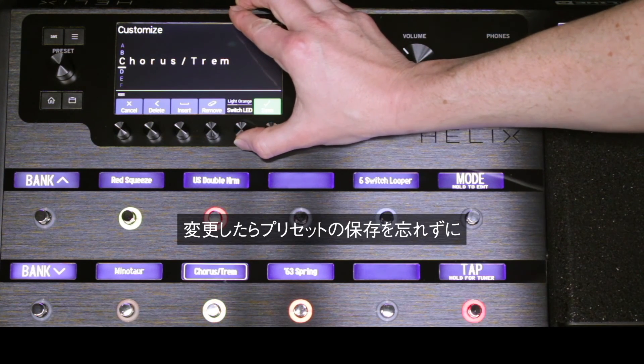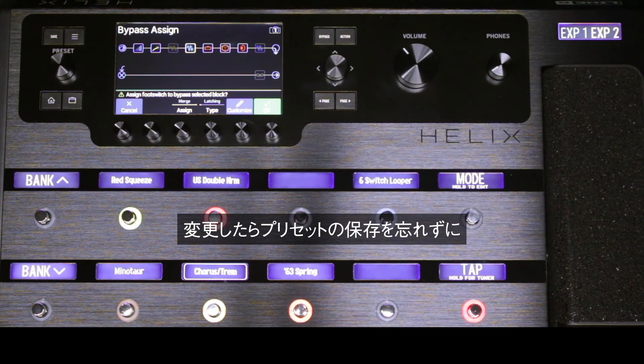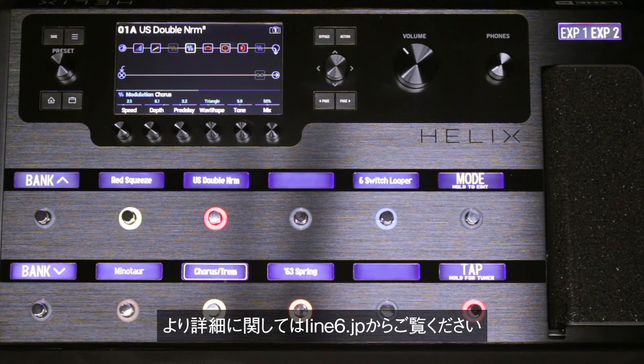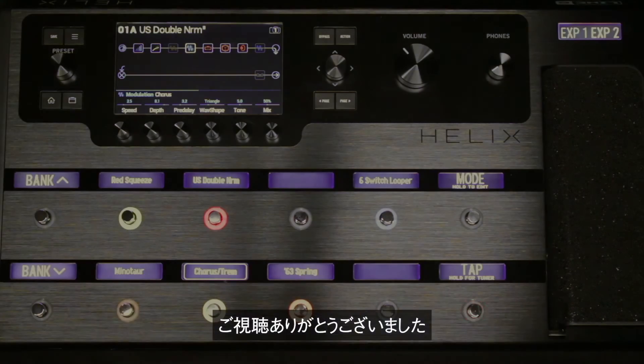Don't forget to save the preset if you want to keep these changes. That's it for this Helix Minute. Please visit Line6.com/Helix for more product information. Thanks for watching.